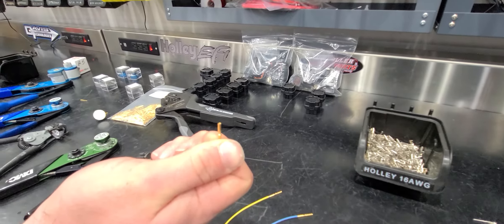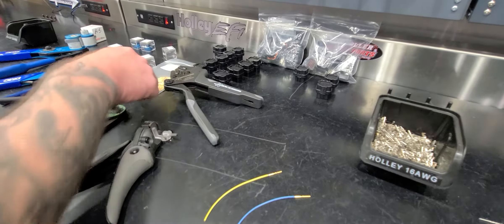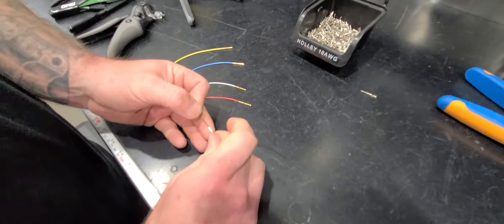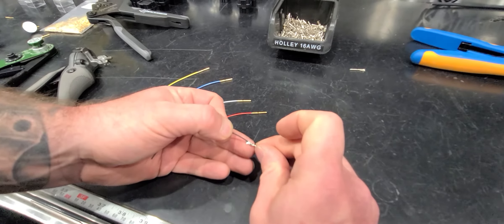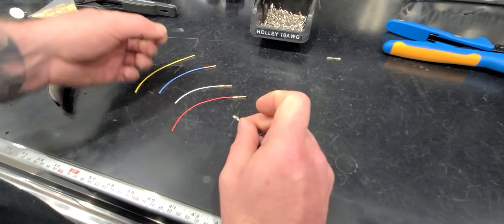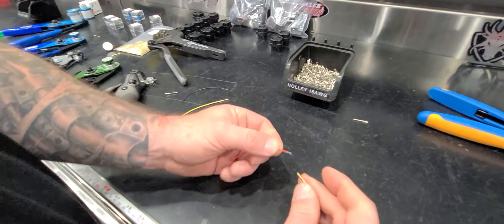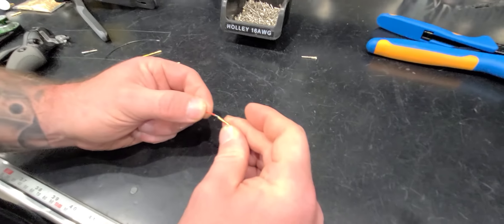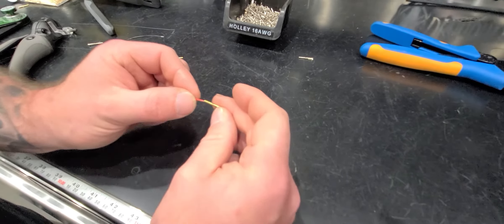These are solid barrels — they're kind of hard to see because they're tiny. With an open barrel, the wire sits here like this and you crimp the conductor and then the jacket. With a closed barrel terminal, you strip it to length and insert it. There's an inspection hole in here so you can verify the conductor is stripped far enough — just like a Deutsch terminal.